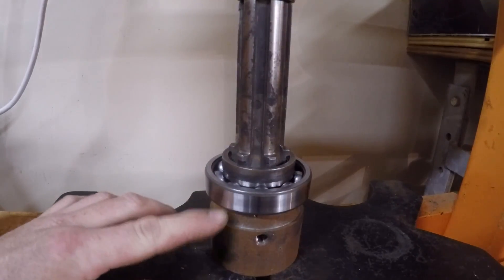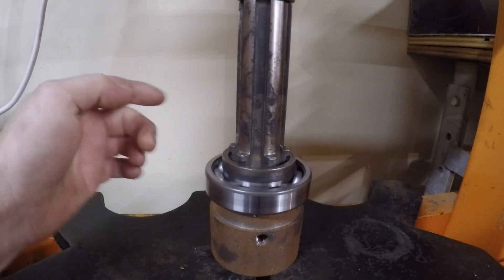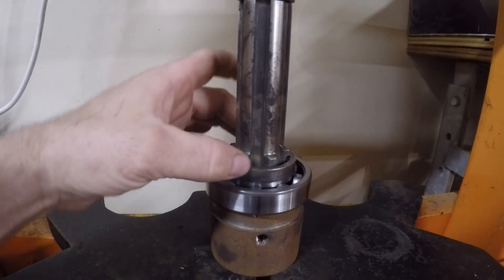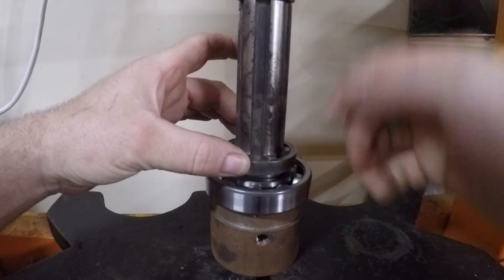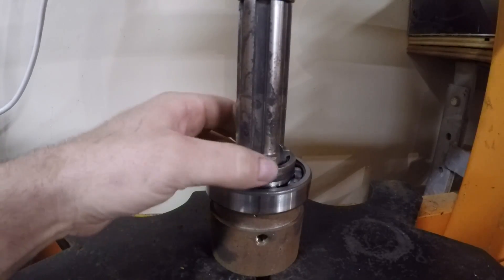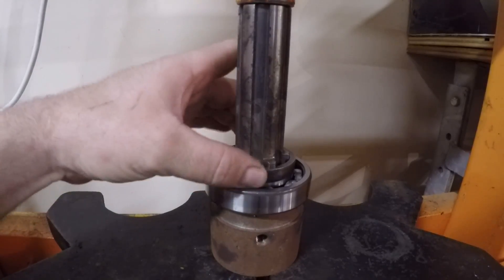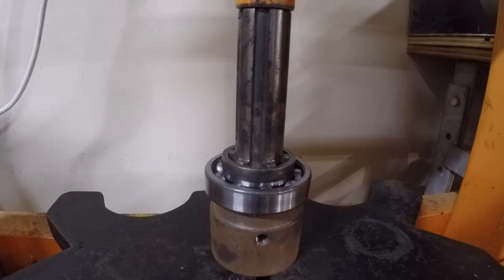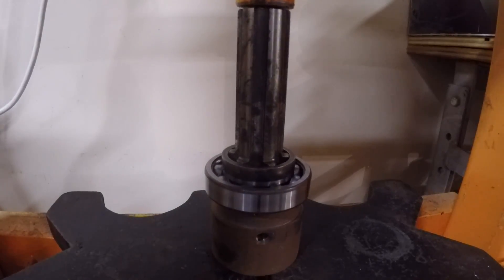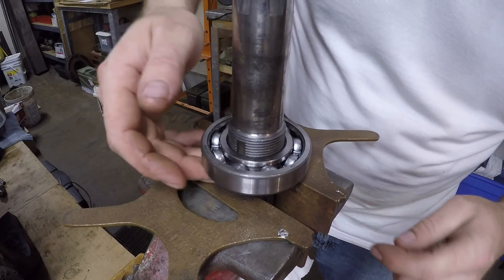I've got this in the press and I've got the bearing set up onto a heavy sleeve so I can still spin the outside — that's a good thing, because I only want to concentrate the pressing force on the inner race so I'm not acting through the balls and into the outer race. I don't want to cause any damage that way. Out of the press and back into the vise, again using the soft jaws to avoid damaging the shaft.